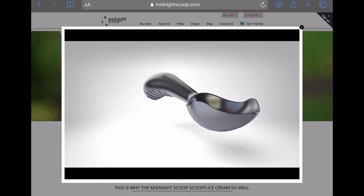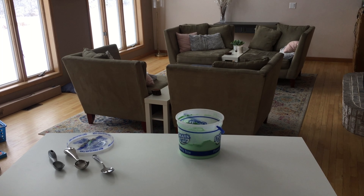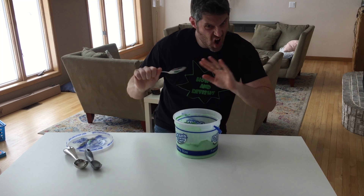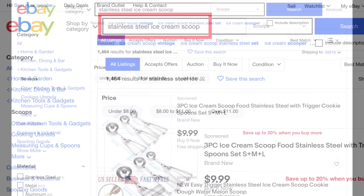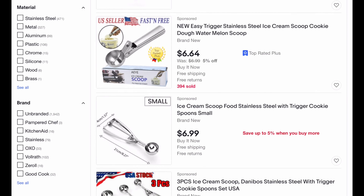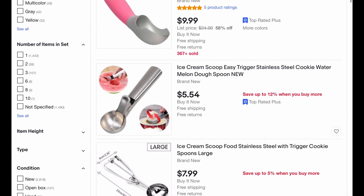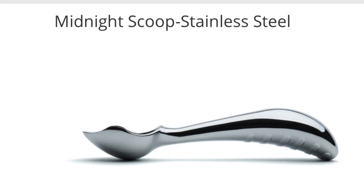Now let's look at how I ended up with this scoop and compare it to others. My kids kept complaining about our ice cream scoops — we had two or three at the time — and they would use our big spoons instead and bend them. So I put the existing scoops in the trash and began searching for a new one. My intention was to find the lowest cost solid stainless steel scoop. I thought it'd be a five-minute process, but a solid stainless scoop was surprisingly impossible to find. I eventually found the midnight scoop and the search was over.